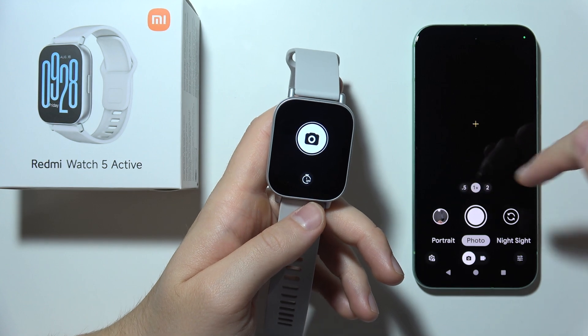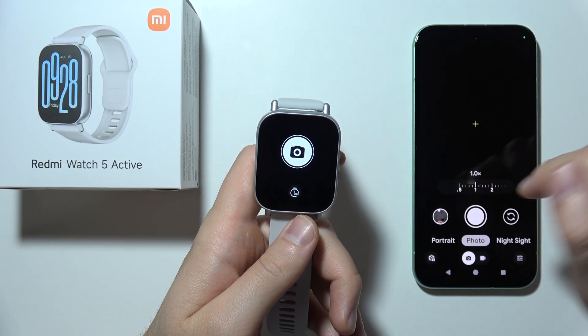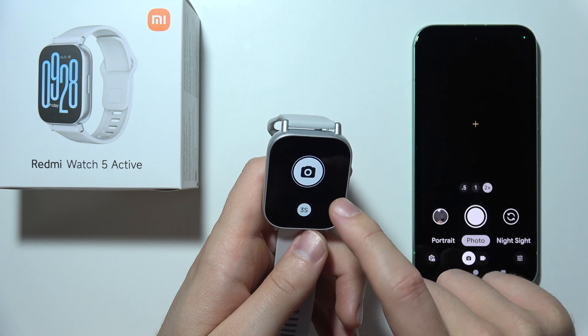In my case it is not working — when I tap the shutter button it zooms in instead of taking the photo. I also tried click and hold, but unfortunately that is not working for me either.